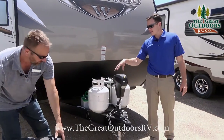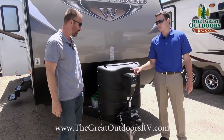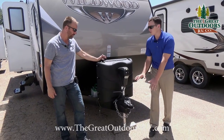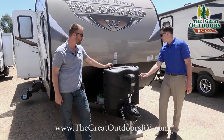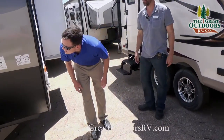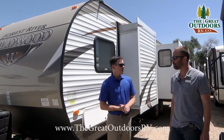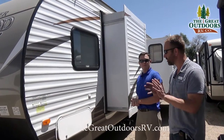There's a power tongue jack with an automatic button to make it go up and down — really nice when using a weight distribution hitch. It also has a little light so you can see what you're doing when hooking up at night. There is a manual override if needed. This unit weighs 6,800 pounds dry and 7,800 pounds loaded, so it's easily towable by most half-ton trucks, but definitely check your tow rating.